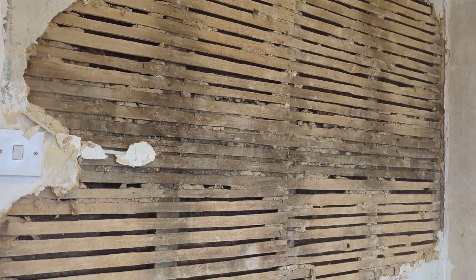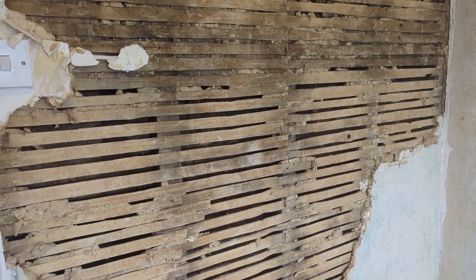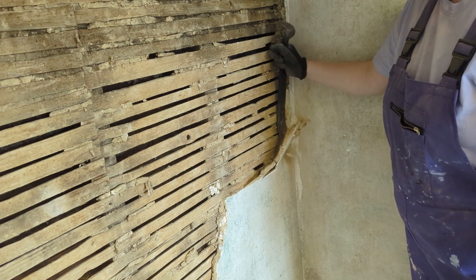If you live in a period home, your original walls may look a bit like this. It's an old-fashioned building technique called lath and plaster. Strips of wood are attached to wooden studs and lime plaster is just smooshed on top — not smooth at all, as you can imagine.